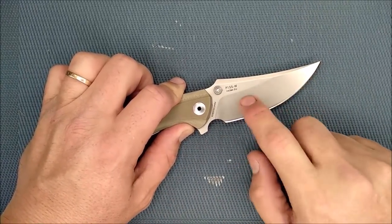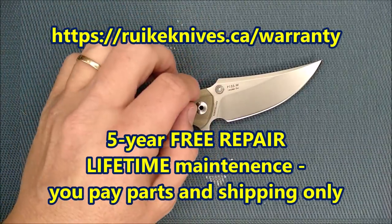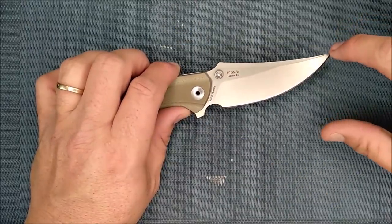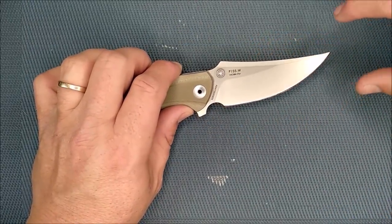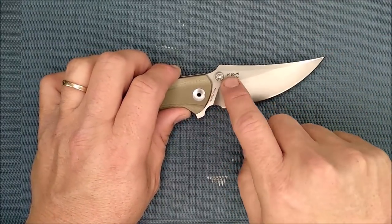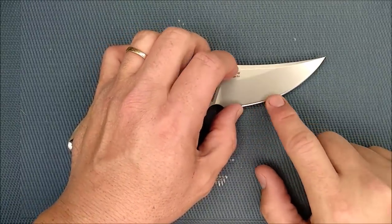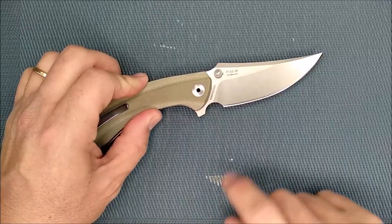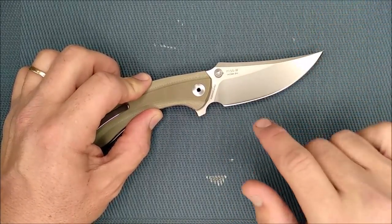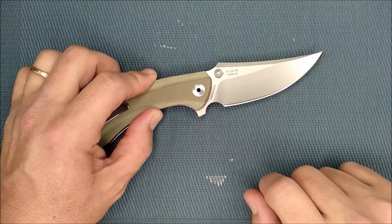I'll put a link to the warranty page on the Reate Canada website so you can check that out — excellent warranty on these. What we've got is a sort of Persian-style blade, but not so long that it's a long thin kind of thing. We've got a swedge across the top, and the ricasso turns into a flat up here. Then we've got a high flat grind. Reate is calling this a flat grind; technically I guess it's a saber grind or a high saber grind. Just know that this is a flat and not a hollow grind.